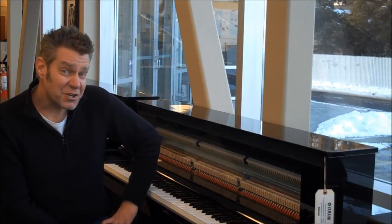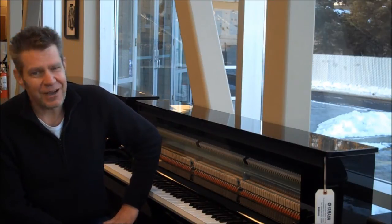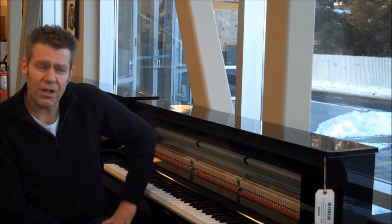Hi, I'm Dave Despain with the Piano Gallery in Murray, Utah, and I want to show you today one of the most innovative, creative pianos that Yamaha has ever released. It just came out this last year. What it is is a full hybrid piano.